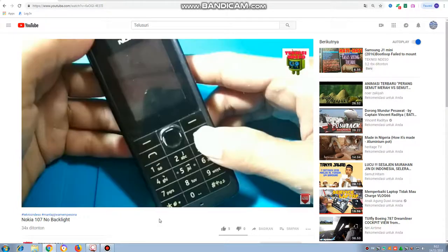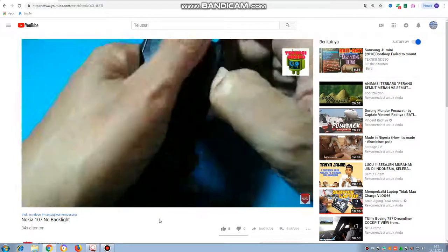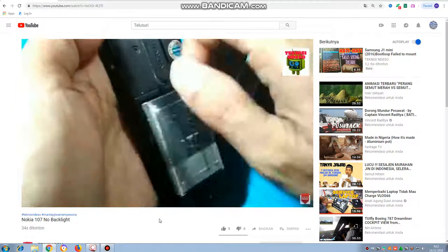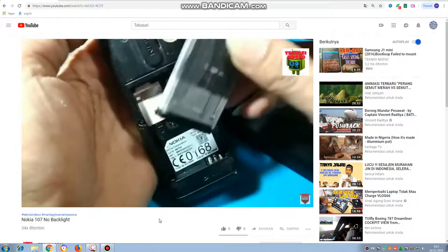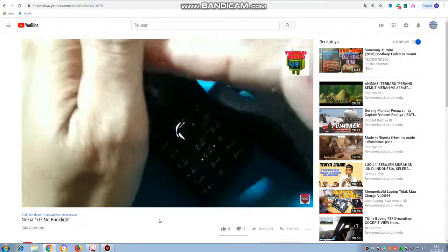Halo, Assalamualaikum warahmatullahi wabarakatuh. Jumpa lagi ya sama saya, si teknisi Deso. Gimana kabar sobat semua? Baik-baik saja ya. Oke, kali ini saya dapat servisan Nokia 107 ya.